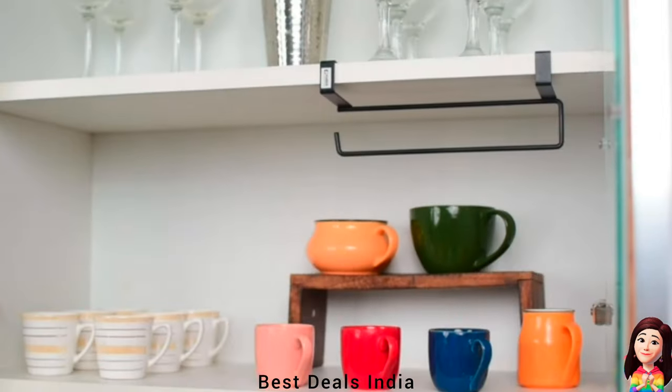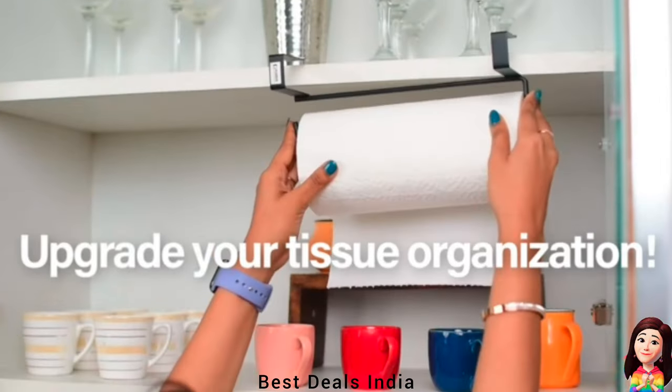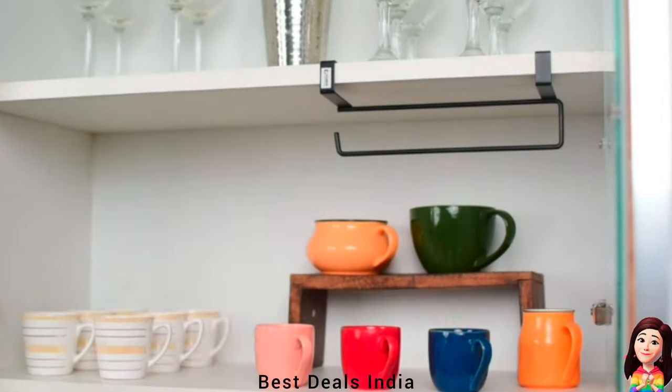Tissue Paper Holder: made of superior quality iron spray material making it sturdy and reliable — strong and durable. Product link is given in the twenty-second link.